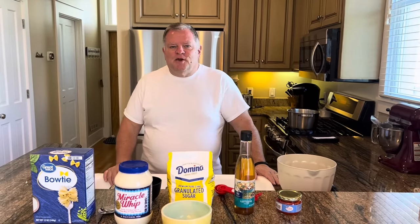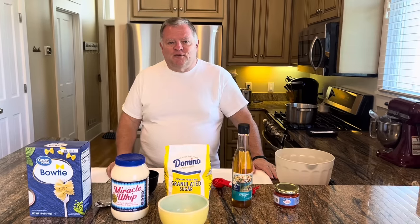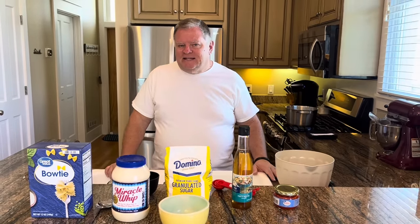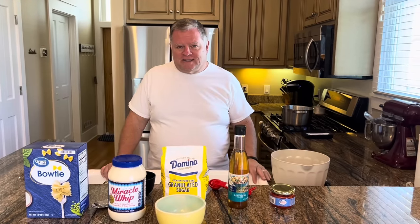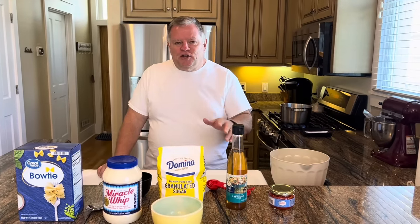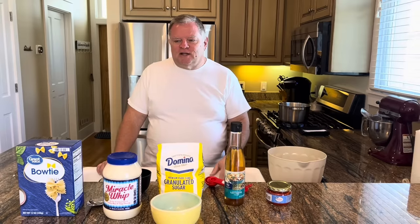Hello, everyone. Welcome to Come Sit at My Table. We're Tom and Melissa, and we do appreciate you being here for our video. We are making a salad today that we call Triple Tails Pasta Salad, and I'm going to tell you why I gave it that name in just a few minutes. Let's talk about what we're going to use today to make Triple Tails Pasta Salad.